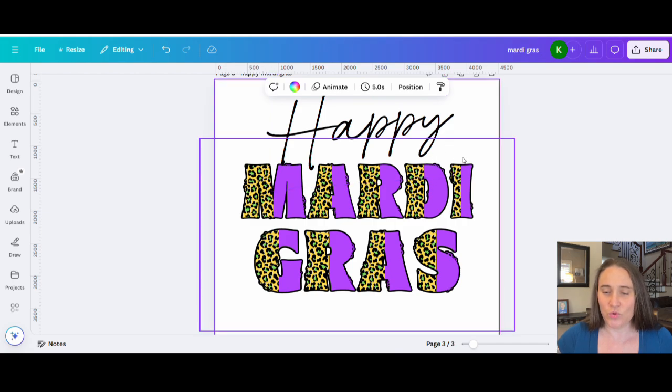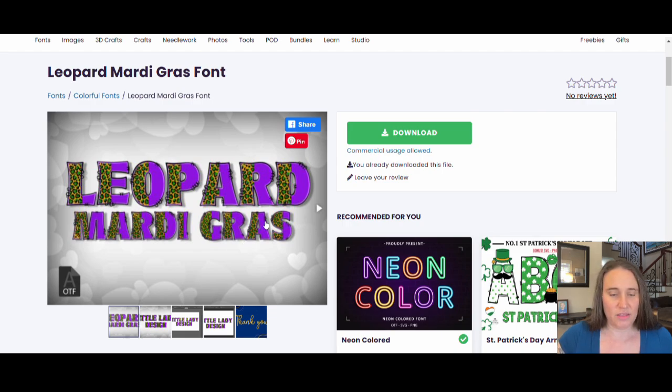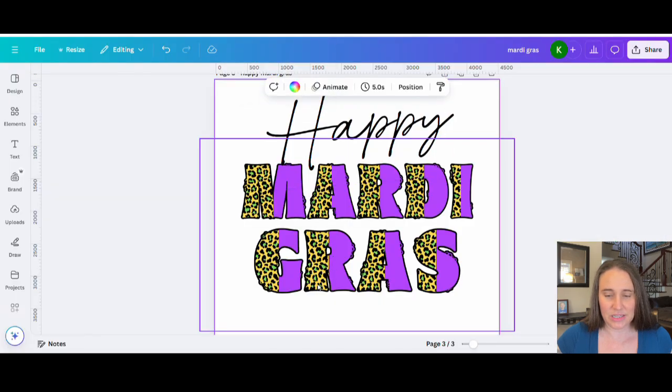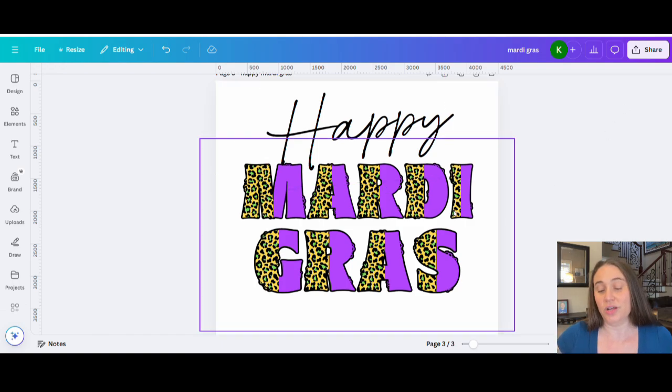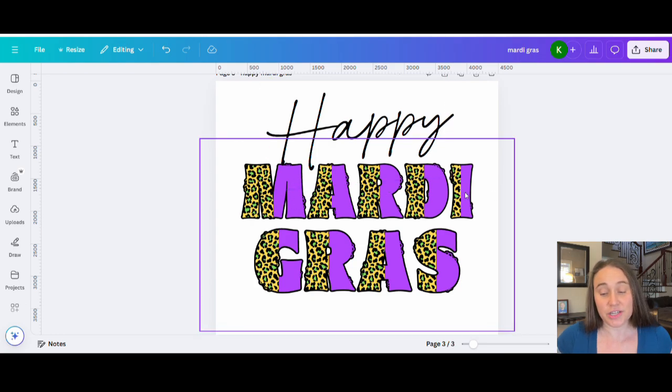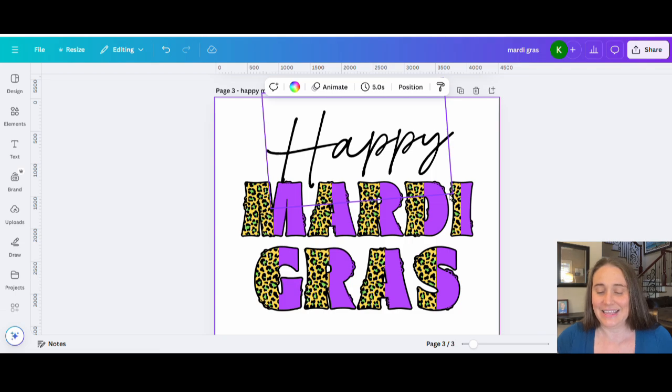That was just my way of recreating that font style I saw. If you want to do a comparison — this one is mine and this is the one that was on Creative Fabrica. I actually like the color of mine better — I think mine pops a little bit more and the colors are a little bit lighter. That's pretty easy to do and you can do it with any font you want. That's just one way of putting a clipping mask over the letters. Of course, you could do a different clipping mask on each letter, do clipping masks top to bottom so the top is leopard and the bottom is purple, or do different clipping masks on each word.